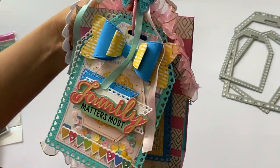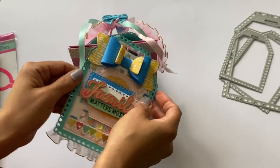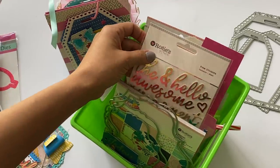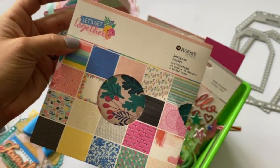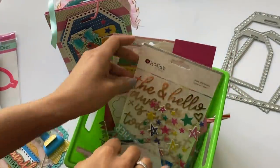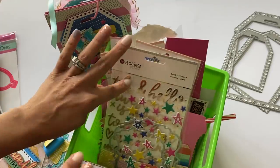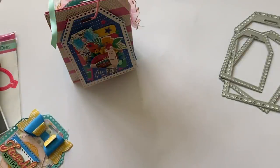I'm going to open it up to share the tags individually. The collection I used is the Rosie Studio collection called 'Let's Get Together.' My friend NurseTara04 sent me this entire collection in happy mail, and I used a little bit of everything from it. She actually sells that collection in her store — I'll leave that information in the description box below if you want to check it out.